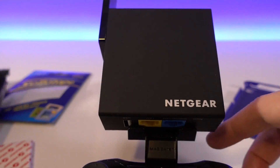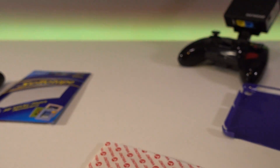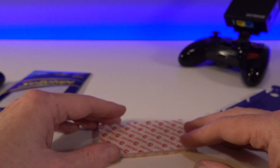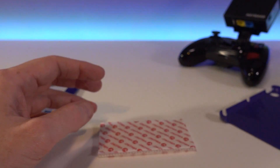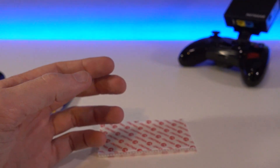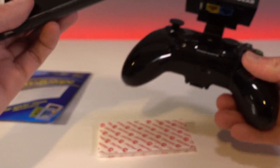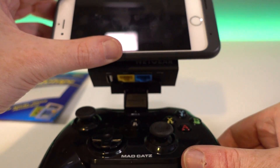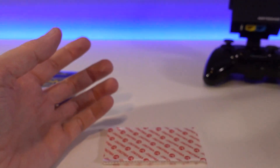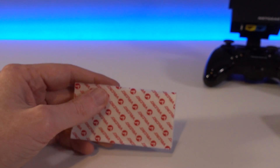The thinking behind using these sticky velcro pads is that I can potentially use different devices, so I don't always have to take the iPad. For example, I could get a cheap case for my iPhone and use that instead, so you've got the best of both worlds - ultra mobile with the iPhone or a bigger screen with the iPad.